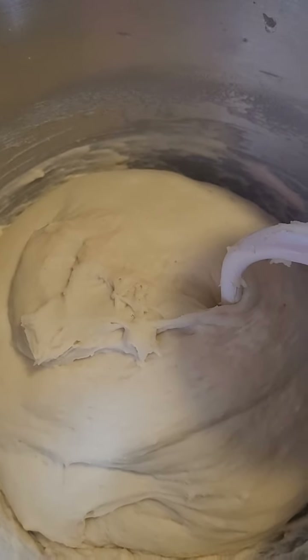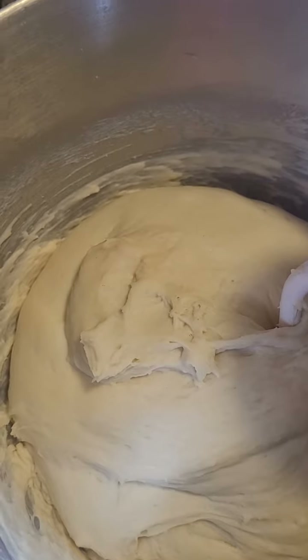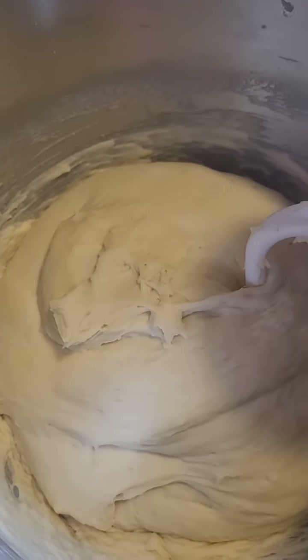Once I form the loaves and put them in the pan and cover them, I'll show you what they look like. And then when I bake them tomorrow, I'll show you what the finished product looks like. All right, bye!